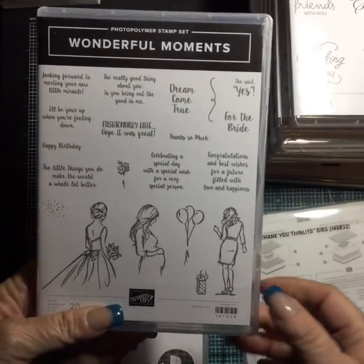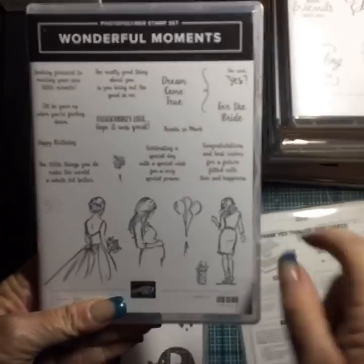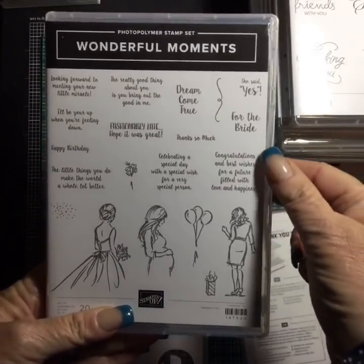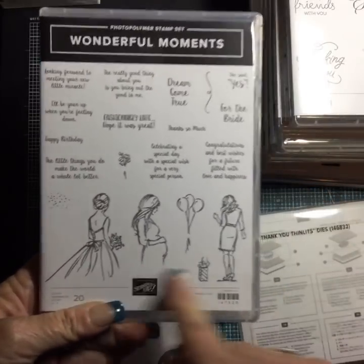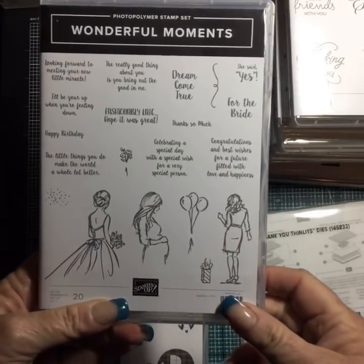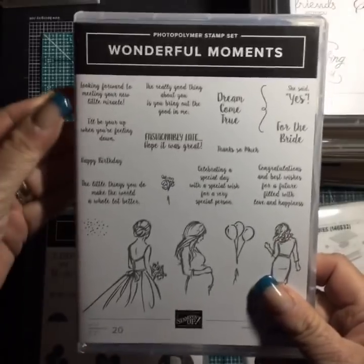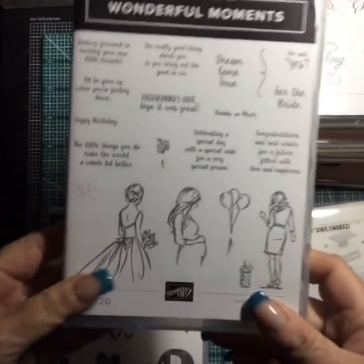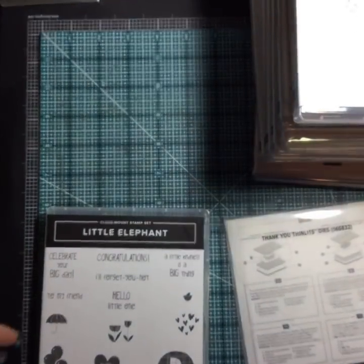Wonderful Moments — Beautiful You is my all-time favorite set. This is just adding to it: 'Fashionably Late,' 'Hope it was great,' 'Dream come true' for the bride, 'Congratulations and best wishes for a future filled with happiness.' I love, love, love these ladies. 'Looking forward to meeting your new little miracle' — we just had a bunch of babies born at the studio.